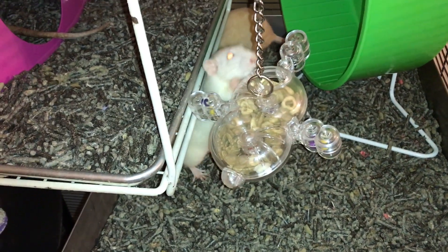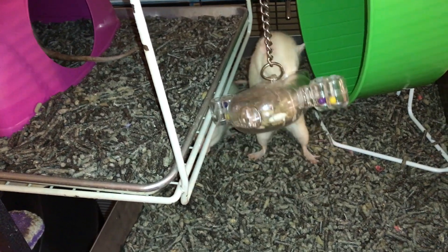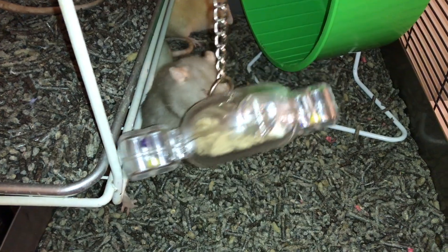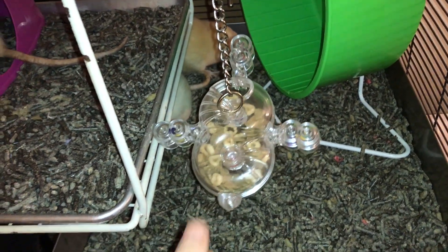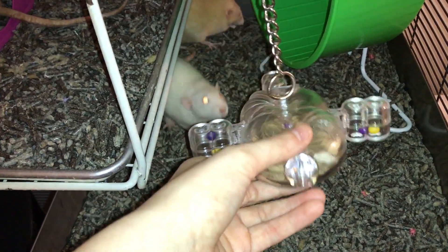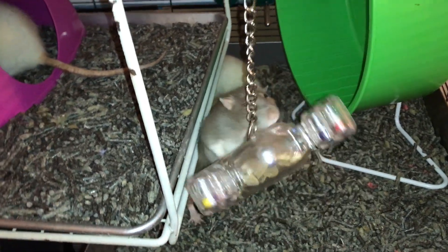Anyways, other than that, this toy is not too difficult. It's pretty easy to clean and pretty easy to refill. The one downside to cleaning it is if you want to clean out the inside with water, that's going to be a bit of an issue to dry because you can't open it up. Personally, I don't tend to clean these out with water, but if you wanted to, that could be a bit of a downside.